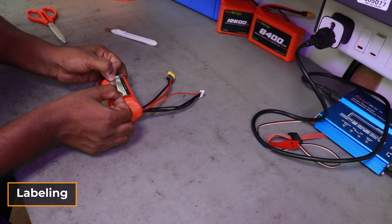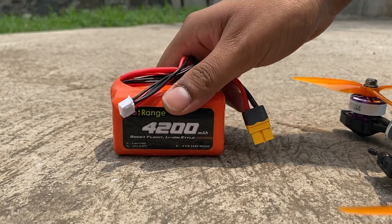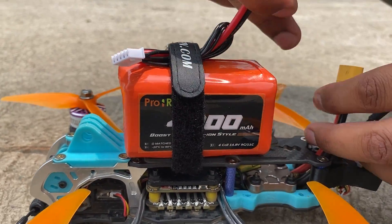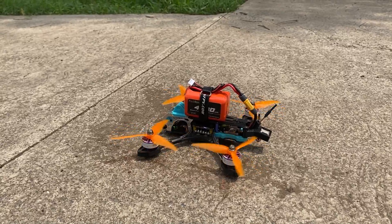Finally, the label is applied and the battery pack is ready to power your drone. You can also use this 4200mAh battery in RC applications, assembled with the same process.